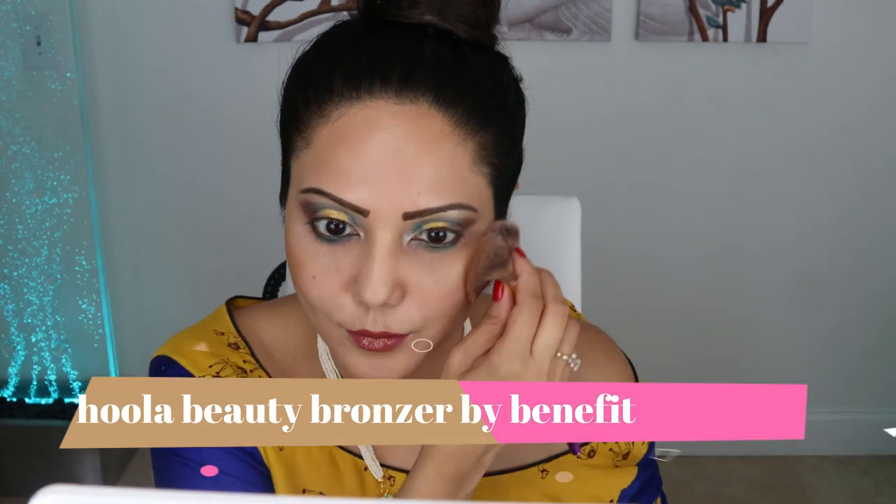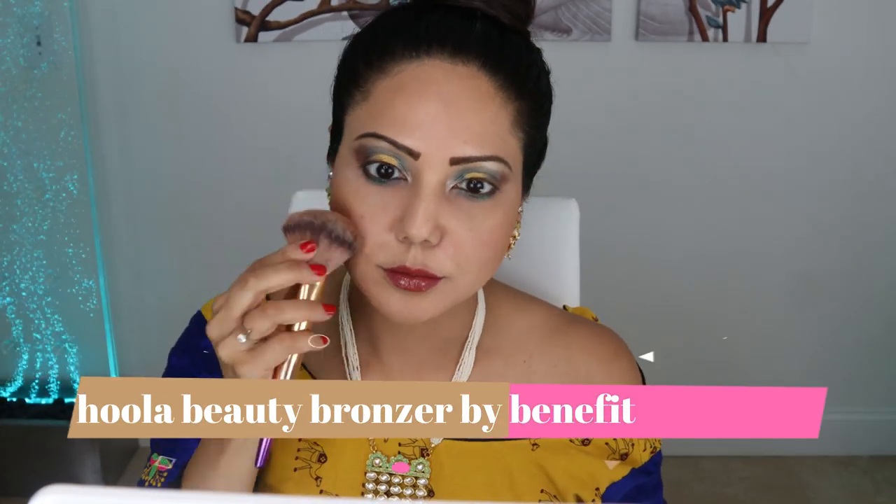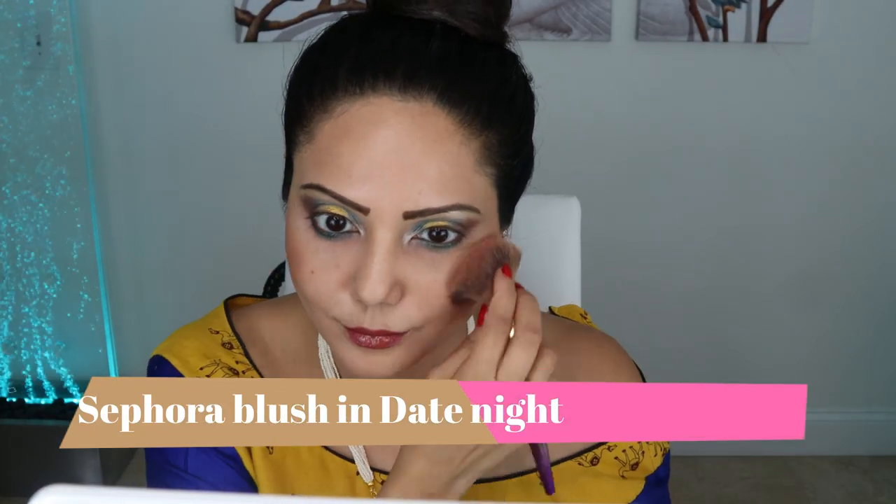Next it's time to add some contour to the face. I'm using the Hula Beauty bronzer by Benefit to contour, then I'm using the Sephora blush in Date Night to add a flush of pink to my cheeks.